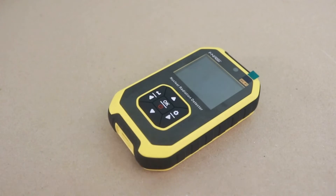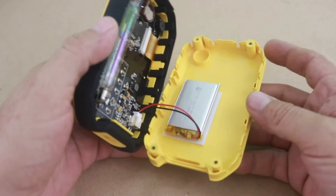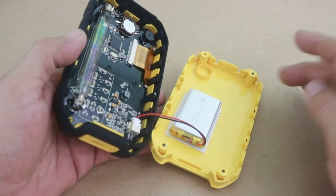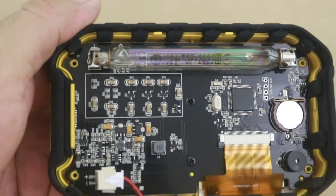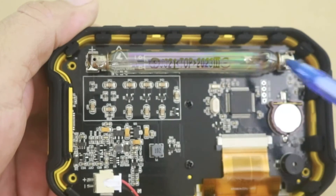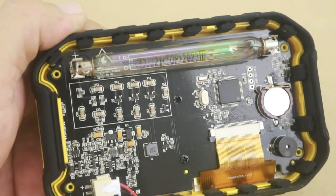Let's now see what's inside this device. Four screws — and you can see the small lithium-ion battery. And this is the heart of the device: it is a Geiger-Müller detection tube, which is responsible for detecting the radiation.